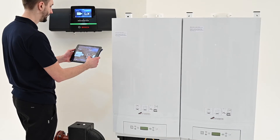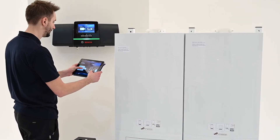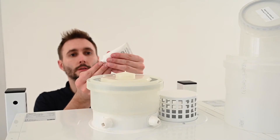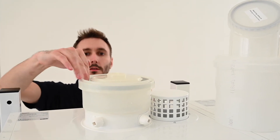Connect the permanent live using the power cable supplied to the local isolator. Make the necessary connections for the control system used and tighten all cable restraining clamps. Replace the lid of the electrical connection box and fix the boiler control back into its original location.